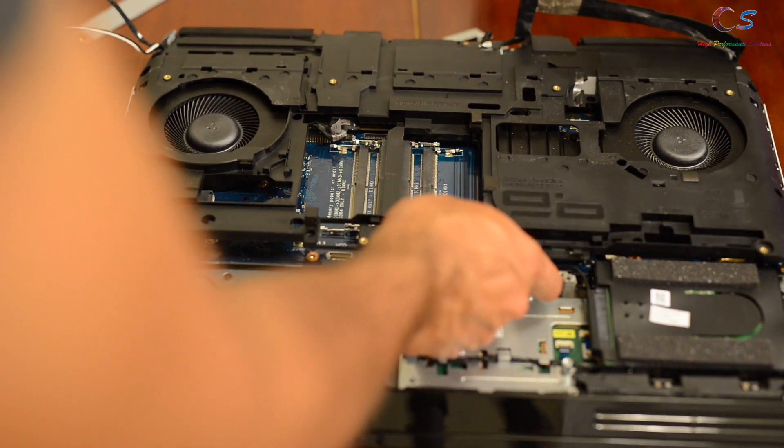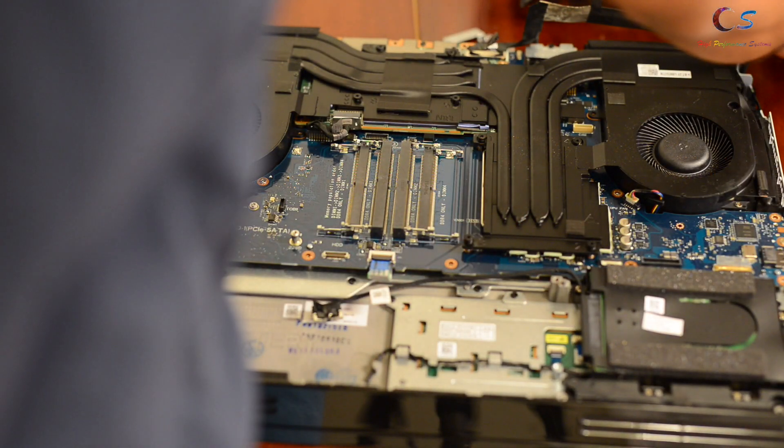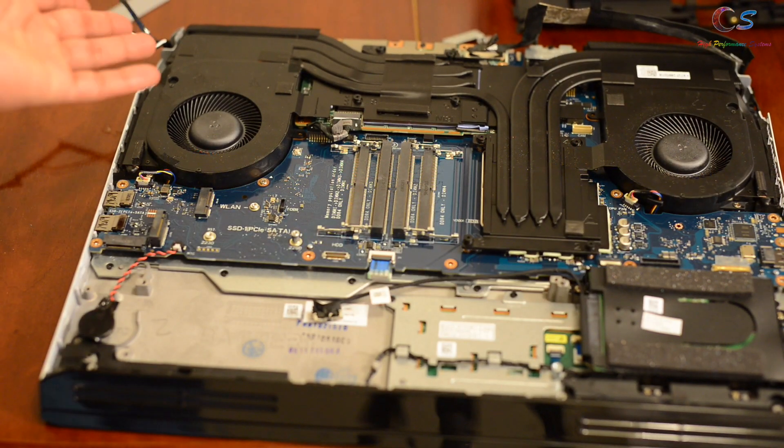If the ribcage is a little bit stiff, it should come out with a little bit of force, but not too much. So now we finally get to see the heat sinks.